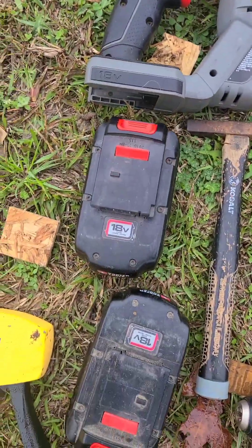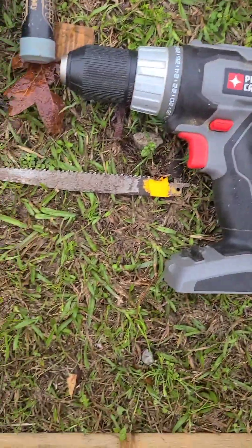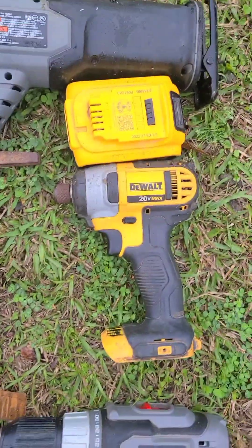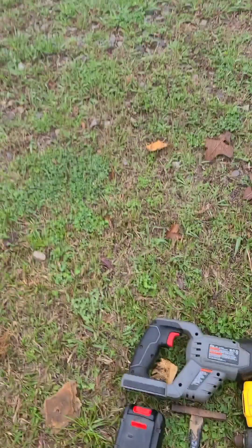Okie dokie. Sawzall gifted to me. Battery gifted to me. Battery gifted to me. Drill gifted to me. Sawzall blade gifted to me. Now, if you do not have adult supervision or safety glasses, do not use a sawzall or any kind of saw unless they say you can use it.